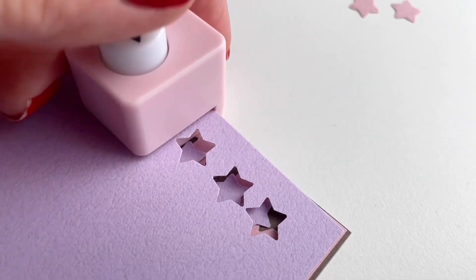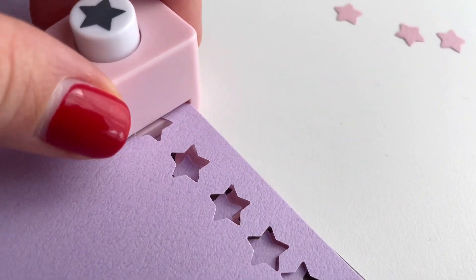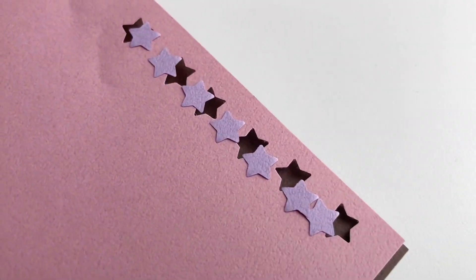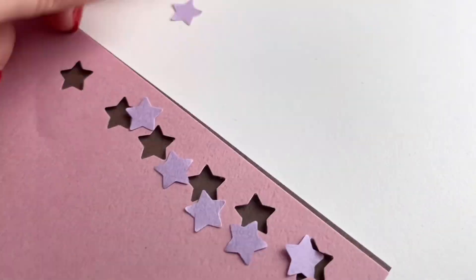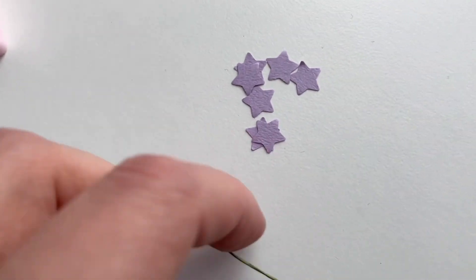Now I'm moving on to the purple paper. You can make them in as many colors as you want, but for my bouquet today I just want two different colors. Next I'm using my pliers to trim the stems to be a little bit shorter.